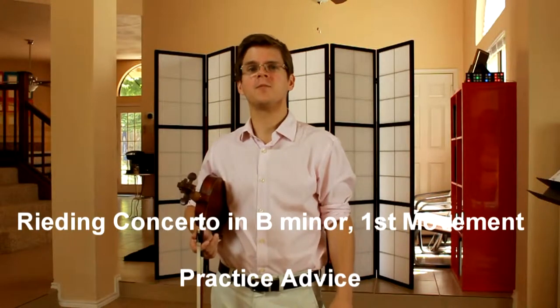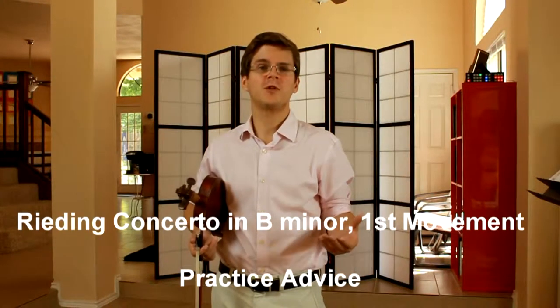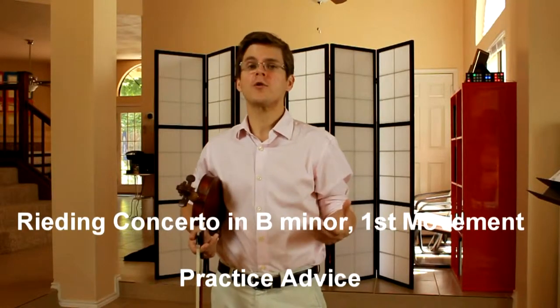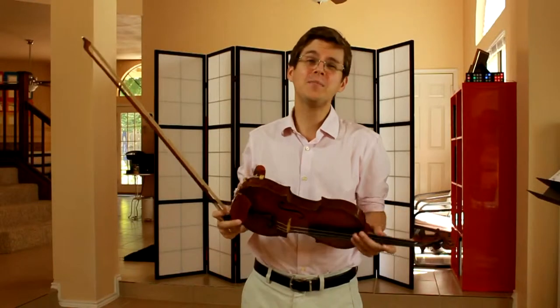The Rieding Concerto in B Minor is one of my favorite student concertos to teach. There are many opportunities to create large phrases, to use whole bows, and also focus on changes in tone color. The first phrase in the piece, starting in measure five, is eight measures long.